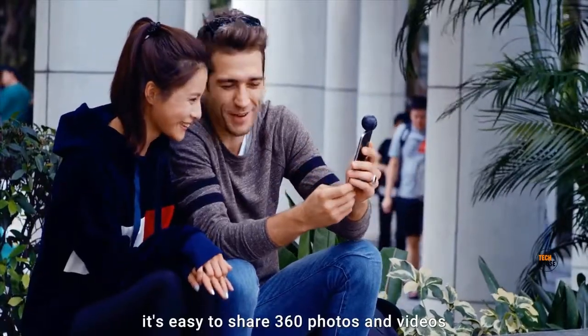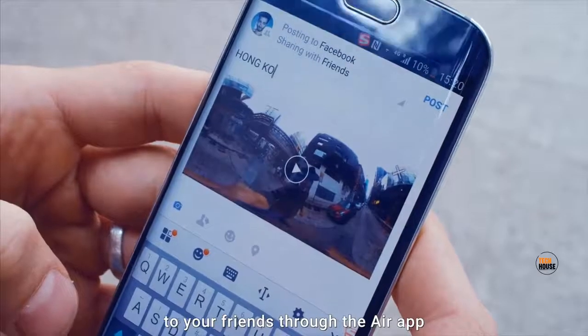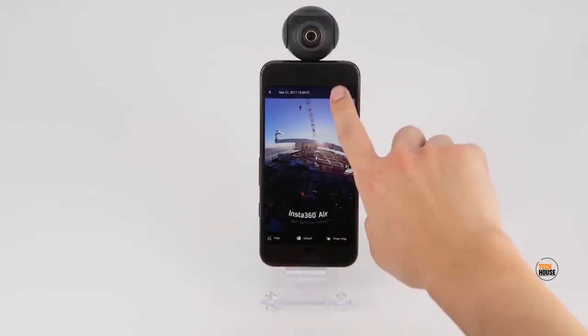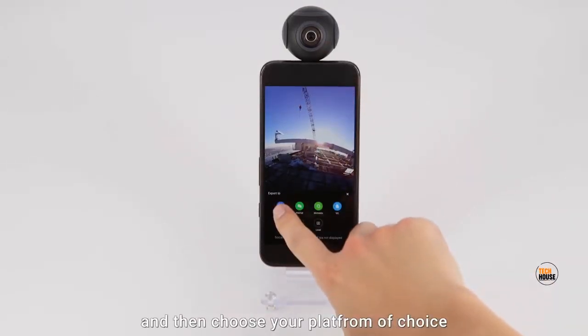It's easy to share 360 photos and videos to your friends through the Air app. Open the photo or video you want to share, hit the share button in the top right, and then choose your platform of choice.